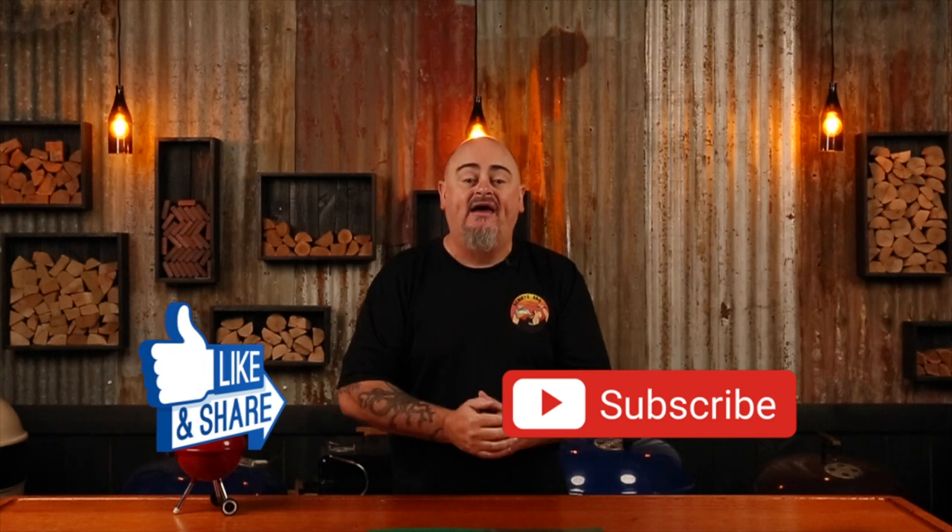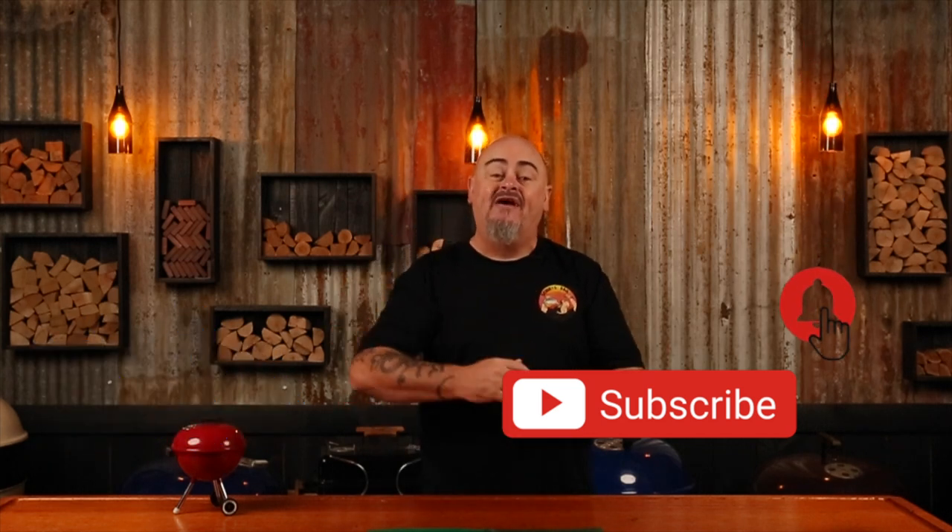Welcome to Shoei's BBQ where you'll learn the tips and tricks to master your grill. In this series of how-to videos I'm calling Shoei's Shorts, I'll be running through some of the best ways to set up and get the most out of your 57cm Weber kettle. In this video, we're going to be tackling the roasting setup using the charcoal baskets. If you do like this video, don't forget to give it a thumbs up and share it with your mates. Hit the subscribe and bell buttons and you'll be notified every time I upload a new video.